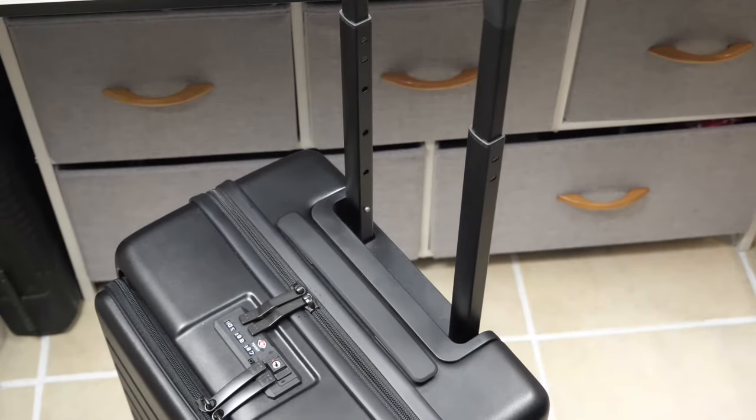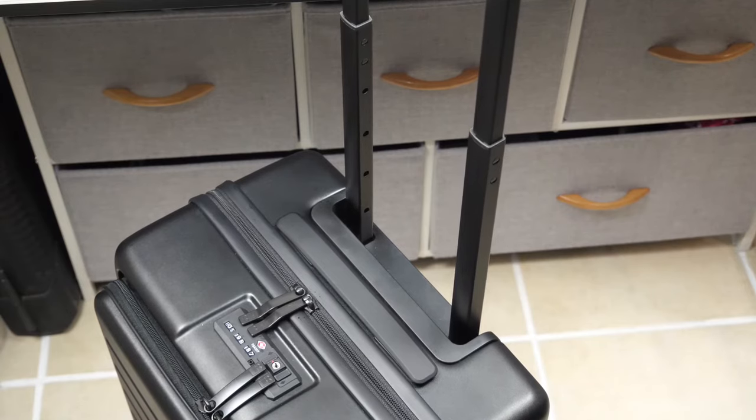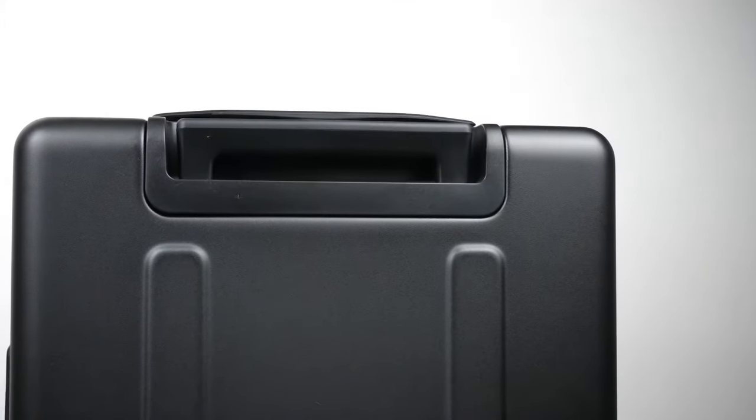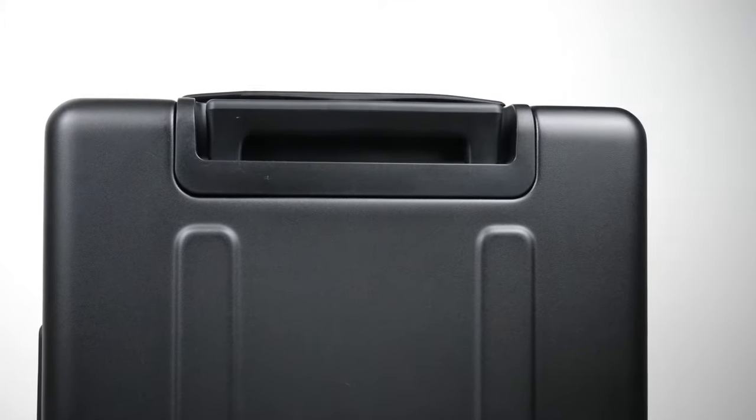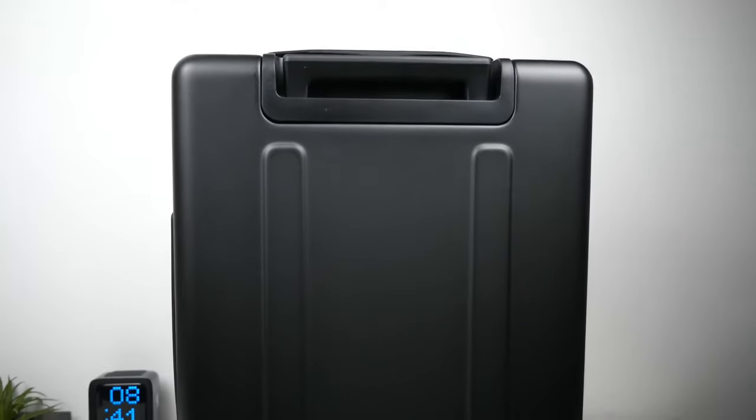From the ground to the handle, the heights are: just under 31.5 inches, 37.5 inches, 39.5 inches, and 41.5 inches at the tallest. The frame is metal while the top section is hard plastic, which doesn't get as cold or hot as the metal frame can.